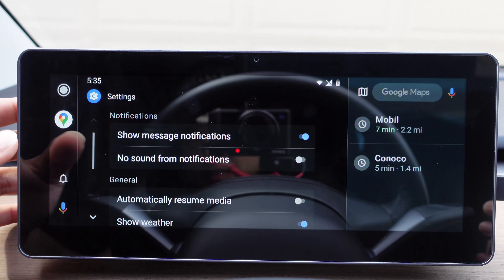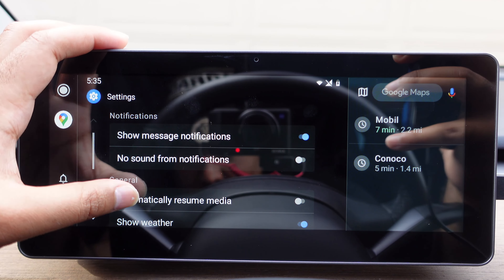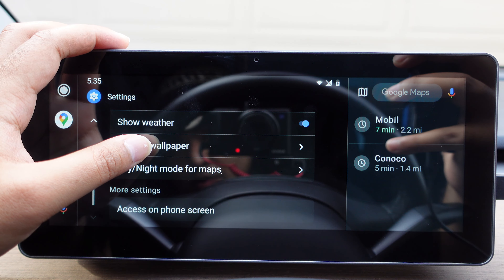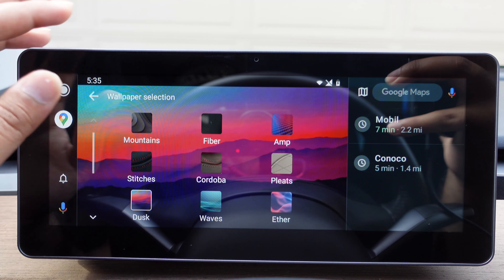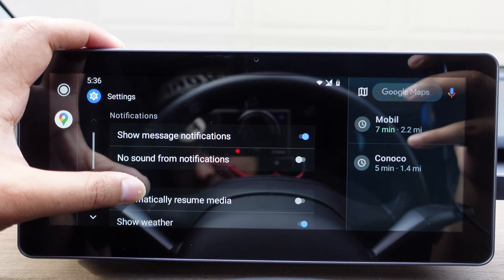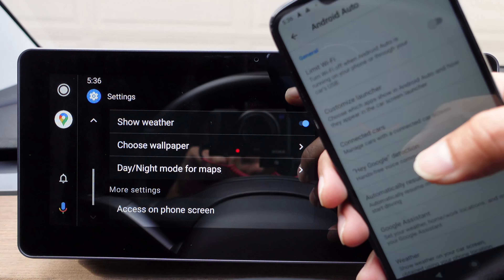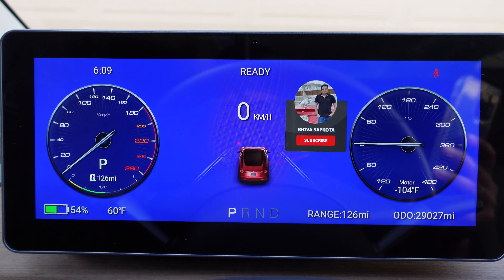If we go directly to the vehicle settings, you can toggle whether to show message notifications on the display, mute notification sounds, and automatically resume media. If you want to choose a different background while you are in Android Auto — like red — you can change between whatever background color you want to personalize your display. If you scroll down in settings, there is 'access on phone screen' — if you tap that, all those settings can be controlled through your phone instead of having to control them from the display.